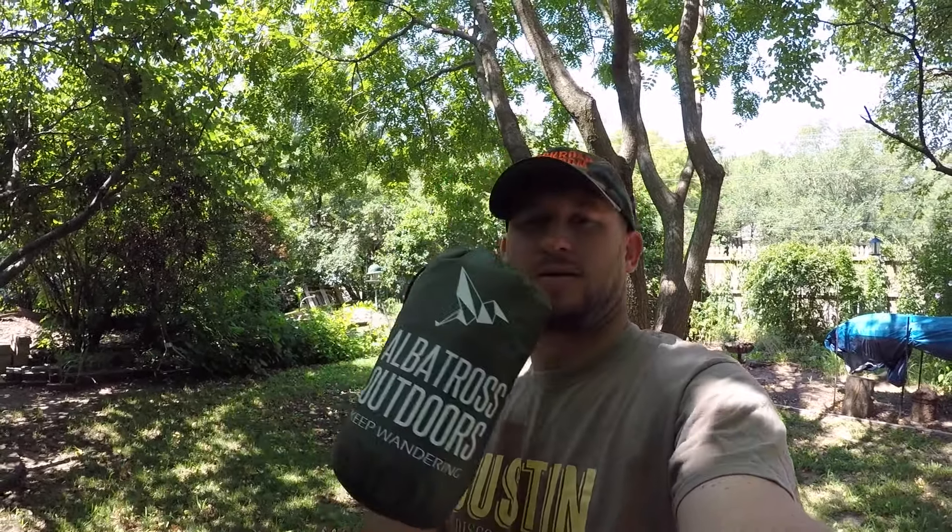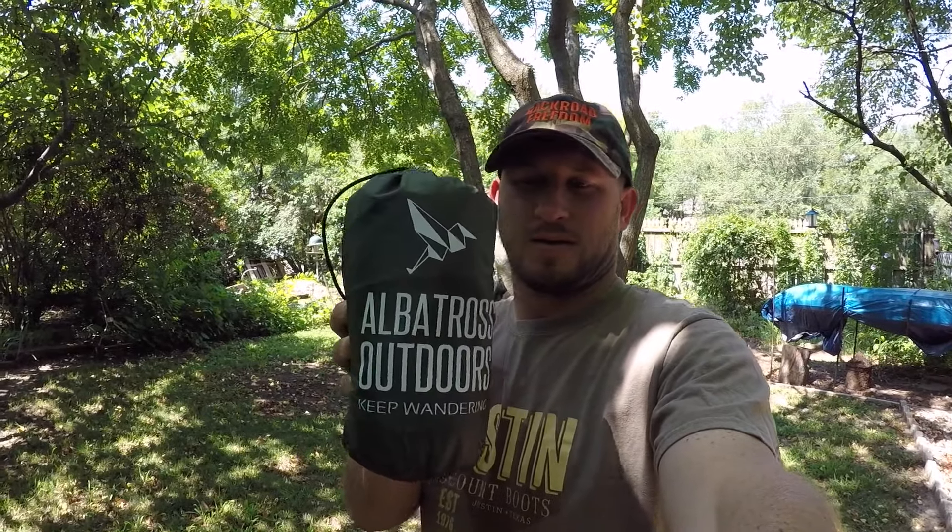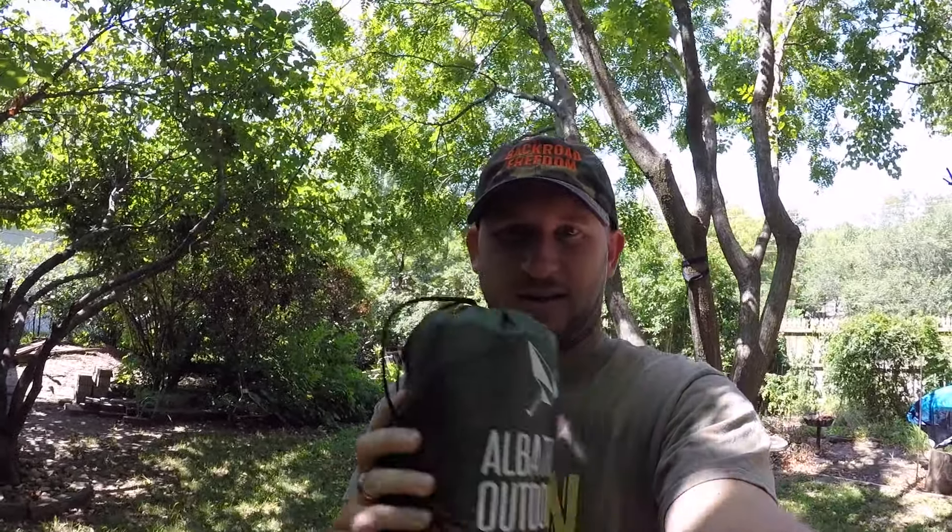Hey everyone, today I'm going to be going over the Albatross Outdoors rainfly tarp. It's a 12-foot by 10-foot — right here — very lightweight. It comes in this nice sack with the drawstring, as y'all can see. I'm going to go ahead and get this set up and we'll talk about it more.